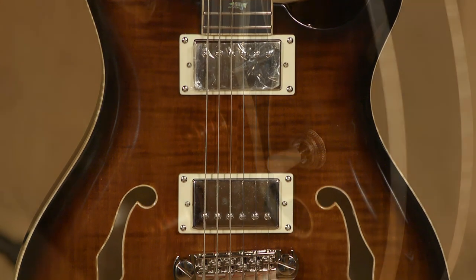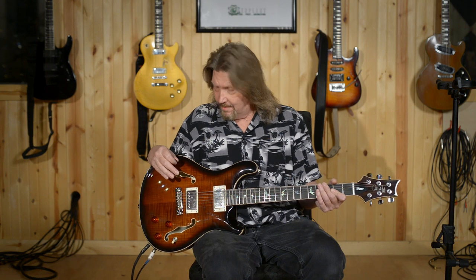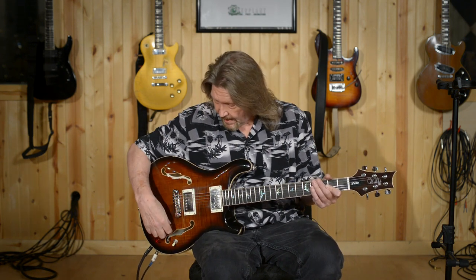Some of the most desirable hollow body and semi-hollow body guitars have laminate tops on them — the ES-335 for one. To me, what it's all about is the sound, and it starts off being a very strong acoustic guitar. Let's see what we have when we add the pickups to it.